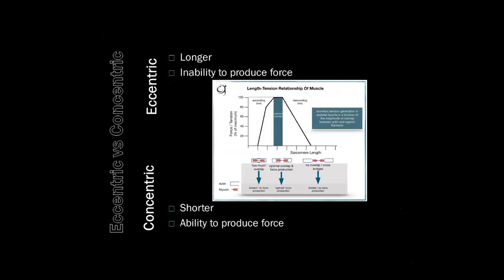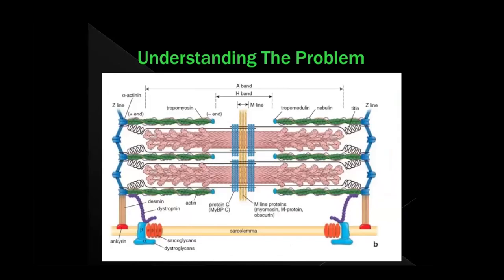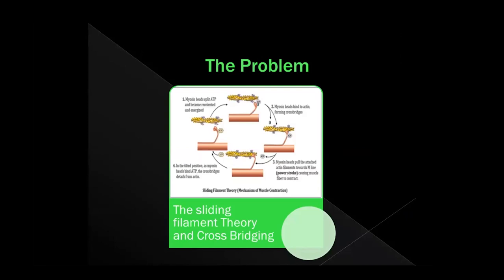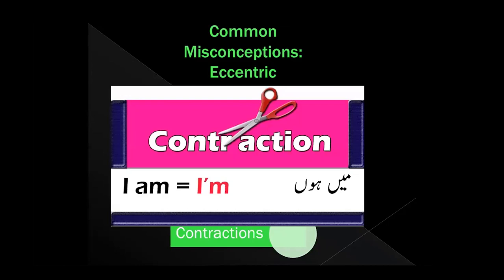That's the sarcomere — the little piece of muscle within a muscle fiber that fires. If we go back to this picture here, this little guy in here is the muscle fiber, and the sarcomere inside it is the small functional unit of the muscle. That's what fires, and that's what we're looking at in this picture.